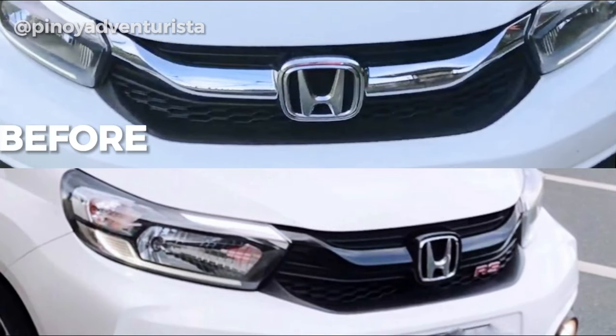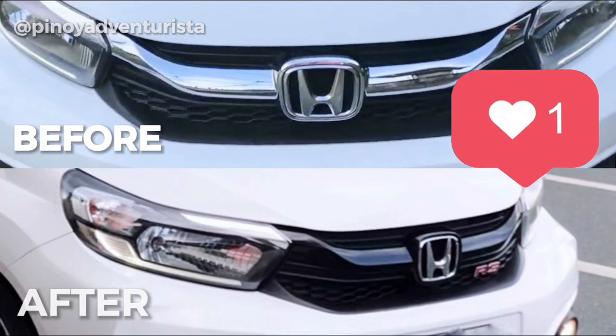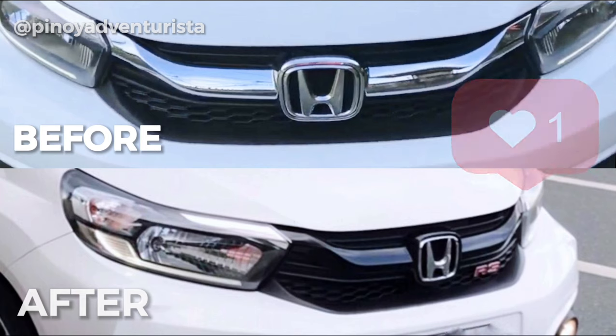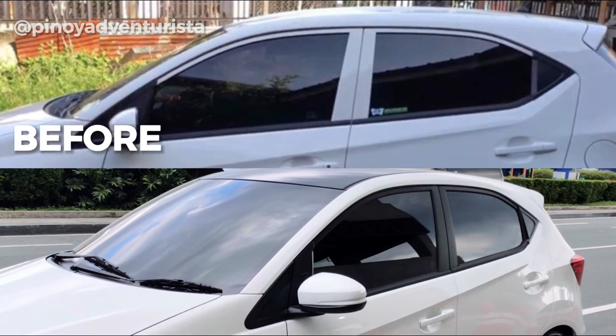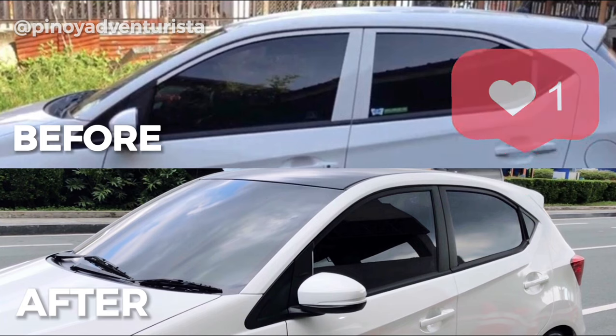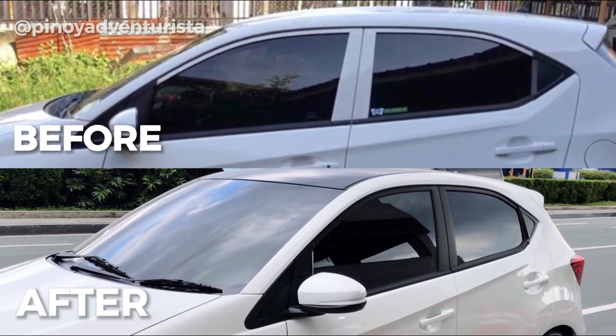So eto na yung before and after photos ng pagdedechrome ng front grills ng aking Honda Vio. So masaya naman ako sa naging result and sobrang ganda na niya. So eto naman yung before and after ng mga windows na nilagyan ng matte black sticker.